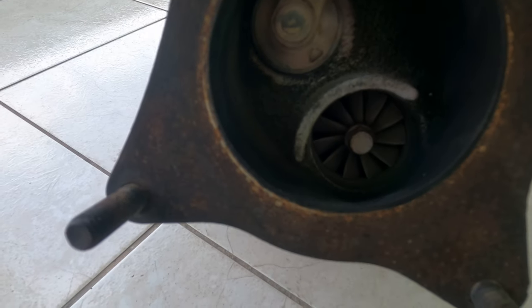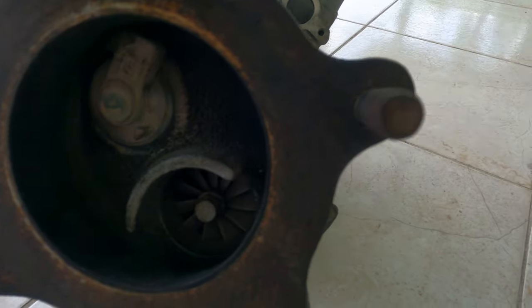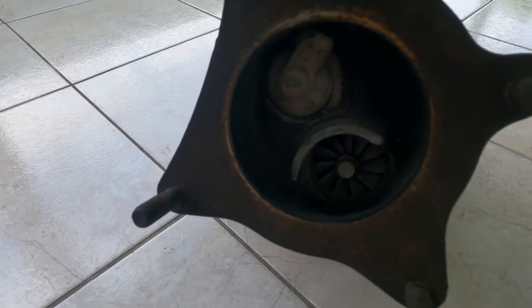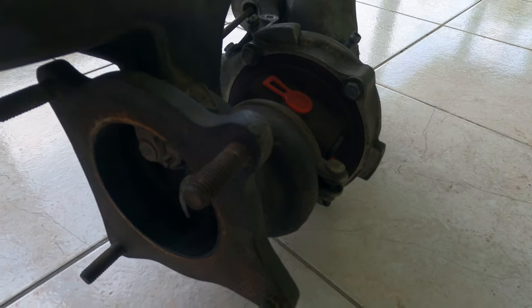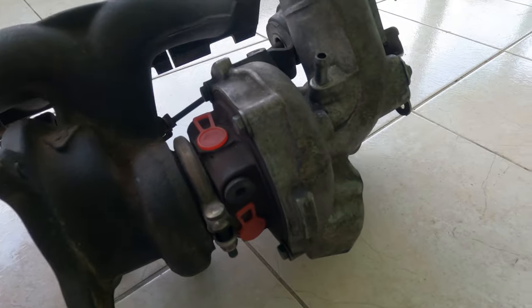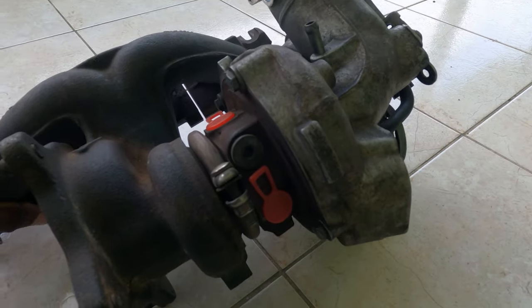As you can see, nice and white — nothing black, no oil leaks. Studs are in good condition, all threading intact. CHRA is good.